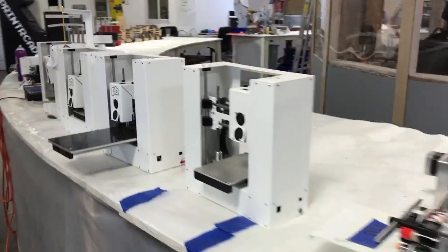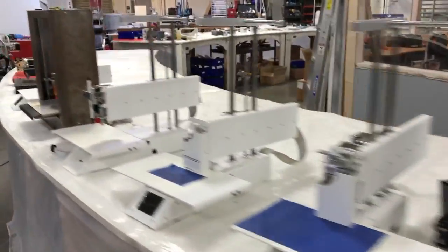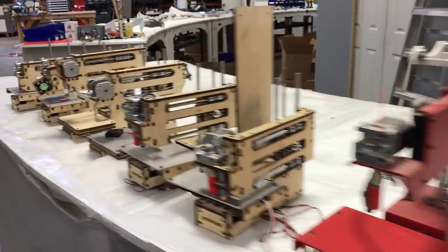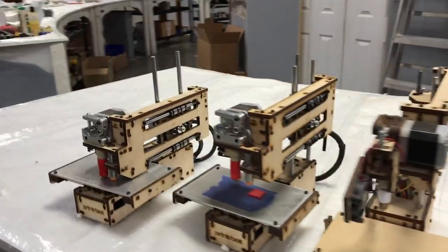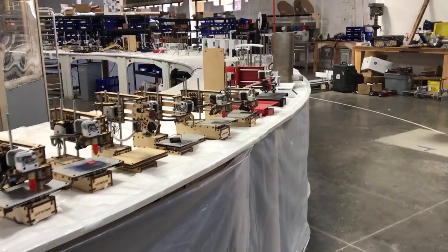Before we ship, we'll make sure they move in X, Y, and Z, and that they have an extruder that looks good. I may be able to test some of them just to verify they do move and work, but they need tuning and probably some fixing — some TLC.